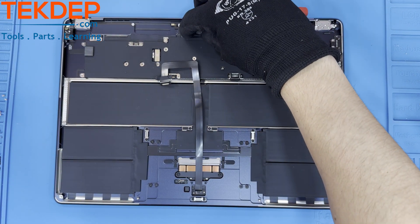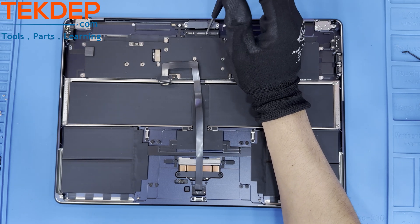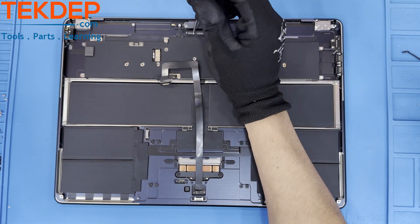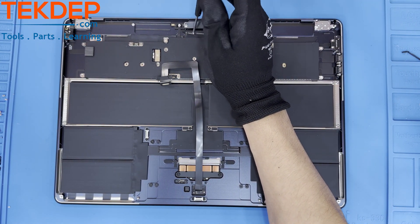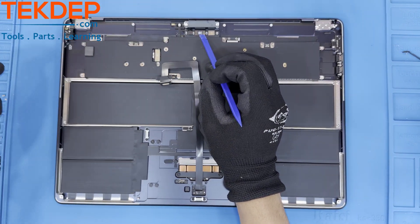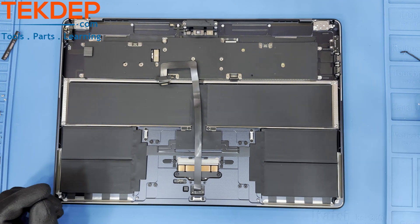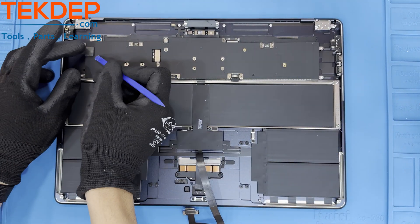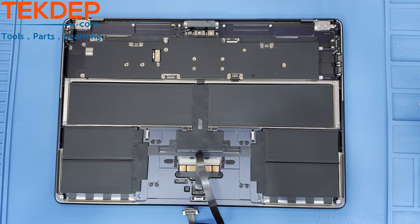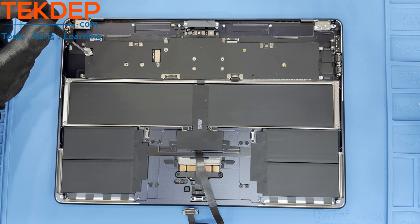Peel away the cover on the LCD connector to expose two more T3 screws. After removing these, you can unfasten the retention bar and unplug the three connections found below. Lifting up the tape cover on the left hand side of the mainboard will reveal yet another connection point. Unfasten the T3 screw, dislodge the cover, then disconnect the aux board ribbon cable from the mainboard.